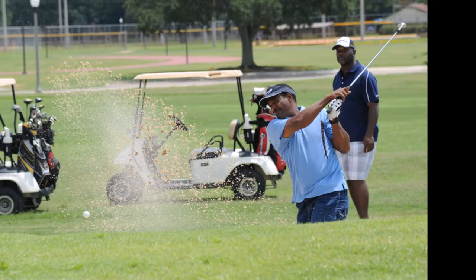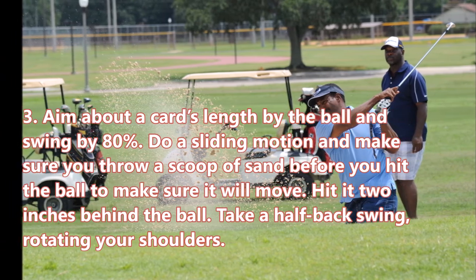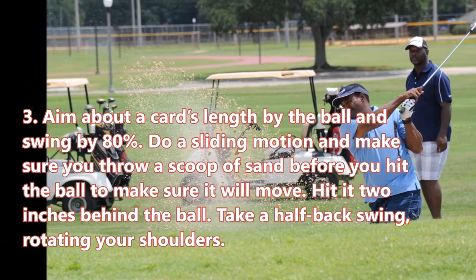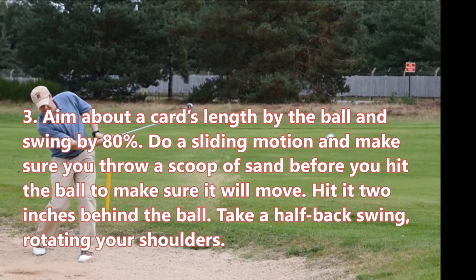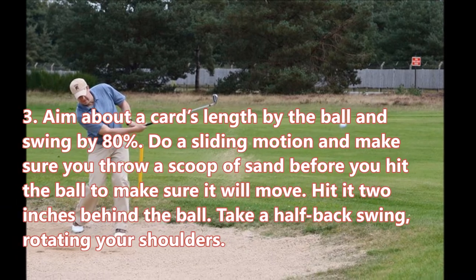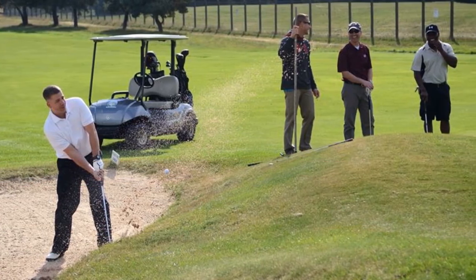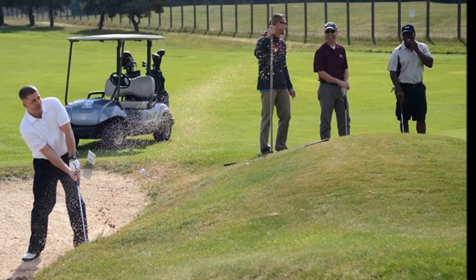Step three: aim about a card's length beside the ball and swing at about 80 percent. Do a sliding motion and make sure you throw a scoop of sand before you hit the ball to make sure it will move. Hit it two inches behind the ball, taking a half backswing and rotating your shoulders — it's similar to hitting the ball normally as if you were by the greens.